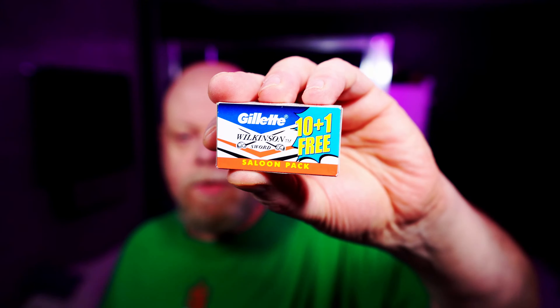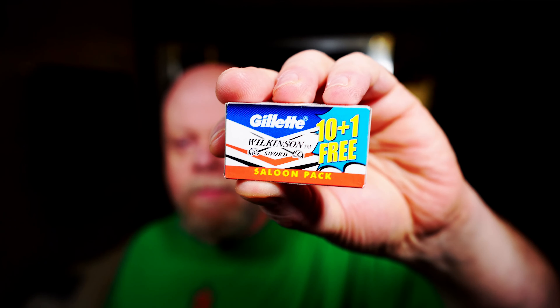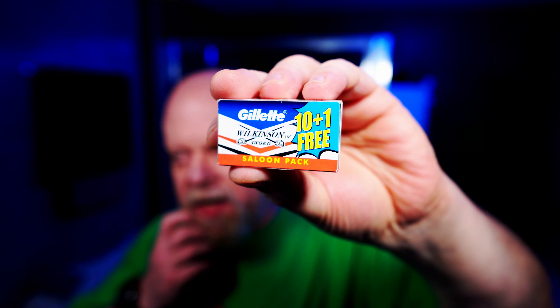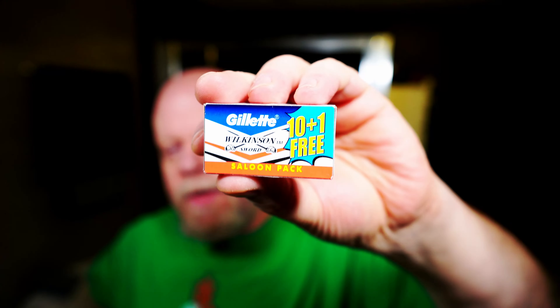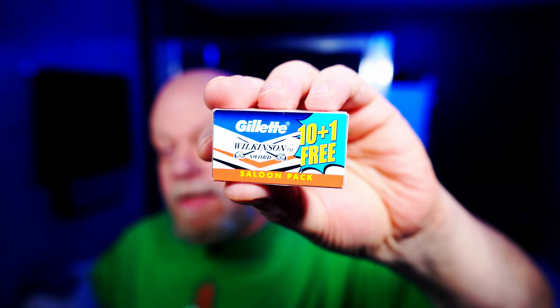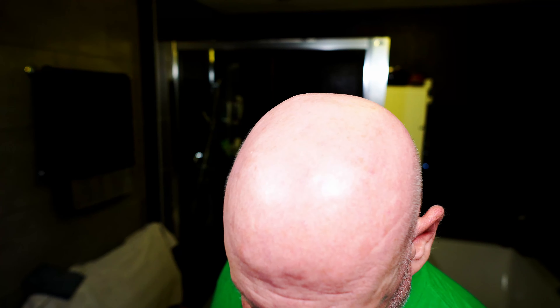In the razor I've got some Gillette Wilkinson Sword from India. If you're searching for it on eBay, it's the Gillette Wilkinson Sword saloon pack — make sure they come from India, because you can get these made in China as well. Don't get those; get the ones made in India. I've heard differing opinions on the Chinese ones. The India-made ones are probably one of my favourite blades.